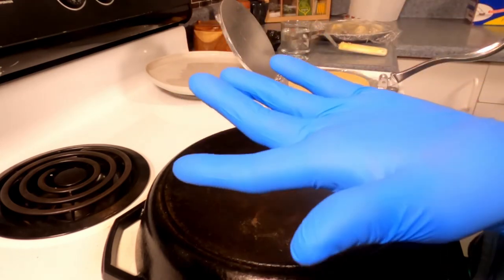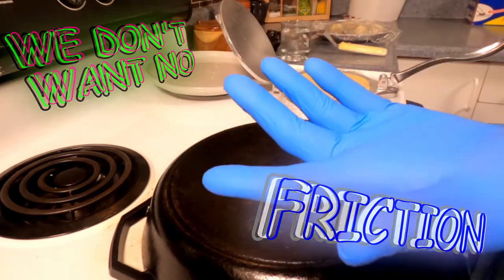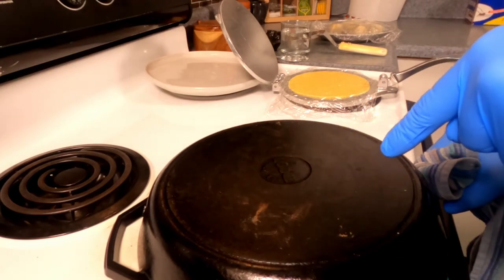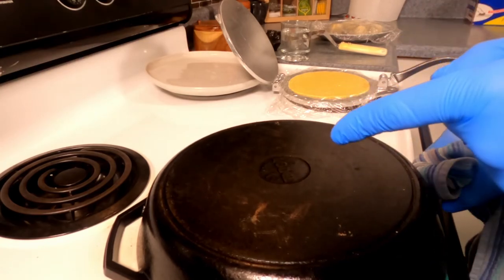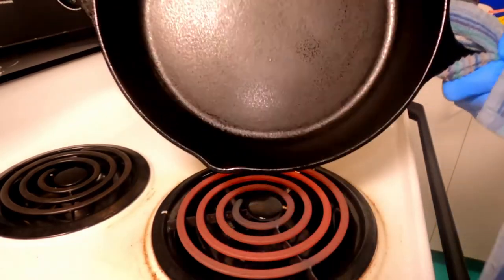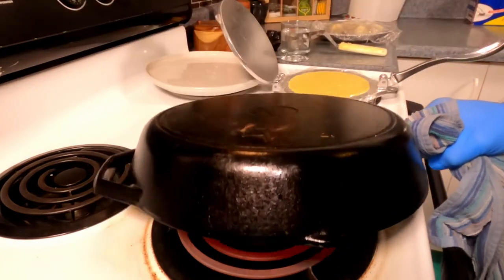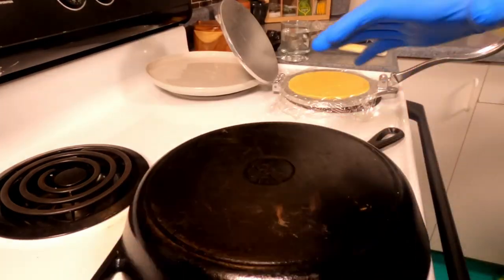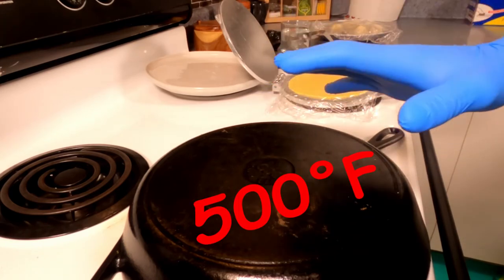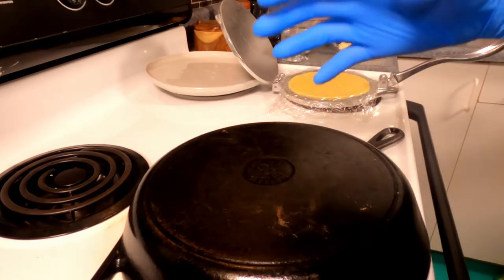We're gloved up — why? Because gloves get rid of our fingerprints, fingerprints cause friction, and we don't want that friction right now. Next, get yourself a cast iron skillet, invert it, and put it directly over your heat source — simply flip it over and put it over the burner. You want the surface area to be roughly 500 degrees Fahrenheit. You could also use an electric griddle; this is just the way I prefer.